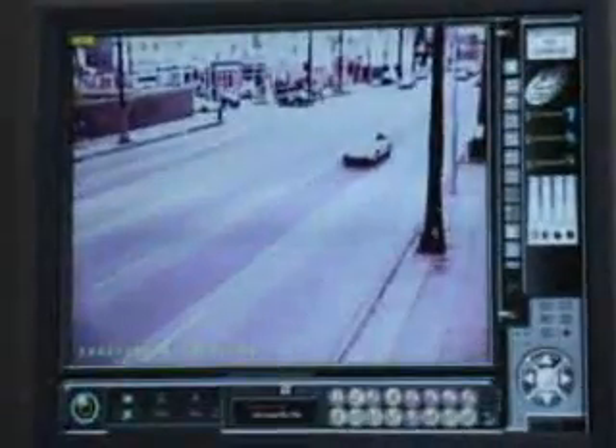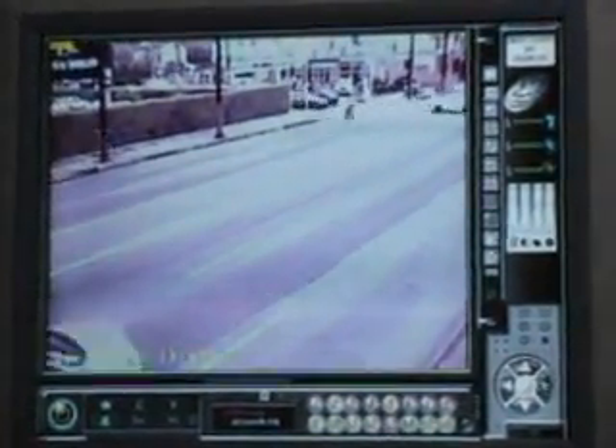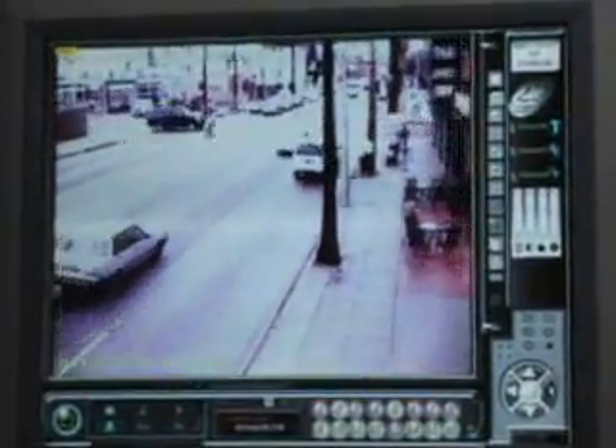Our software also has pan-tilt-zoom ability. In this example, we hooked up one of our long-distance night-vision cameras that gives us the ability to pan right or left, tilt up or down, and zoom in or out, also allowing for automatic panning.